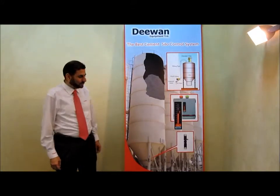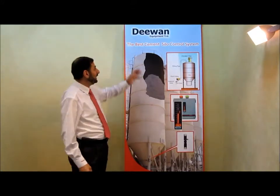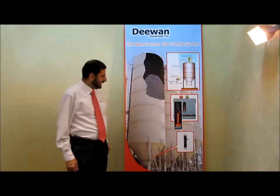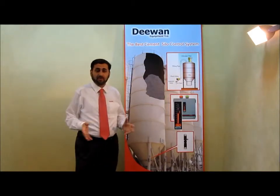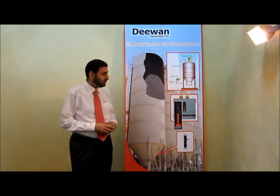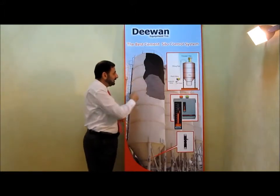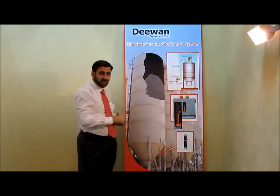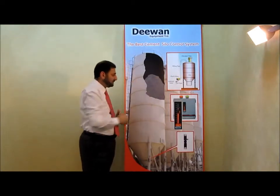Hi ladies and gentlemen, today I want to introduce to you a new cement silos control system. We always have a problem of measuring the amount of cement inside the silos due to the problem of the shape of cement in the silo. Sometimes it's a positive heap and sometimes it's a negative heap.